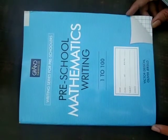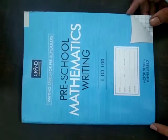Hello students, we are going to study Mathematics Writing. Open your notebook.